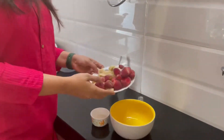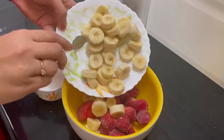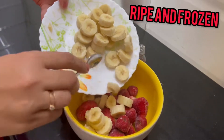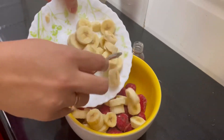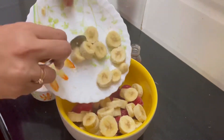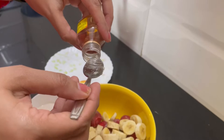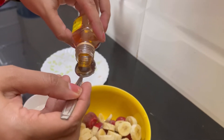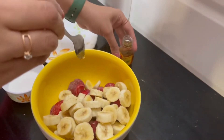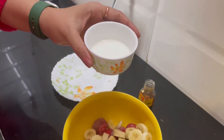To start with, we will first make the strawberry ice cream. For that we will require around 100 grams of frozen strawberries and then around 2 ripe bananas. Make sure you take ripe bananas so that it gives a very creamy texture to our ice cream. To this we will be adding around 1 spoon of honey just to make it a little sweet, and then 2-3 spoons of almond milk.